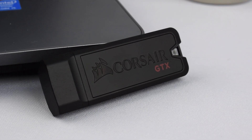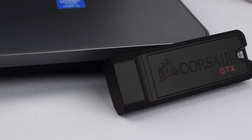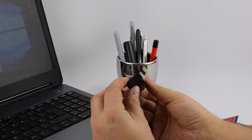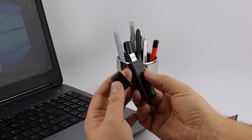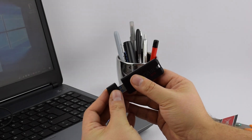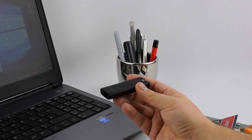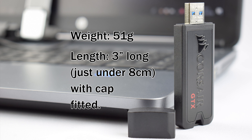So why did I go with the Corsair Voyager GTX USB 3.1? The build quality of this device is certainly second to none — as soon as you hold it in your hand, you know it's quality. This is down to the really thick armour made from a zinc alloy. Another great thing is that it is incredibly small, easily fitting in any pocket. It weighs around 51 grams and measures approximately 3 inches long, just under 8 cm.